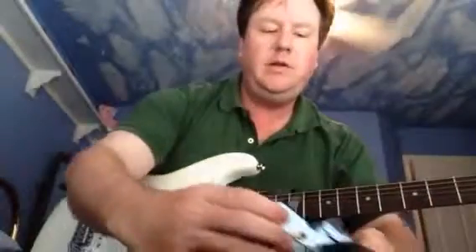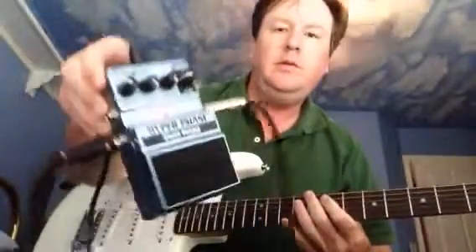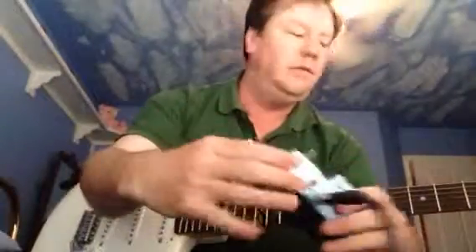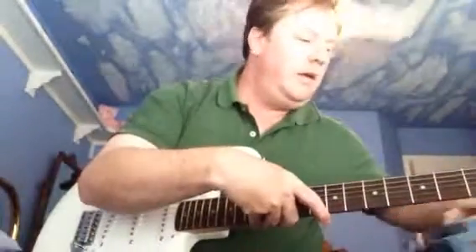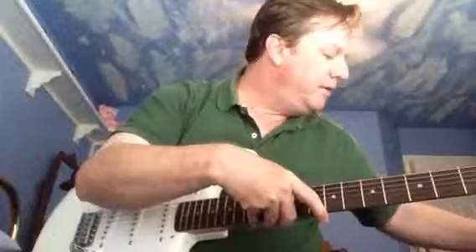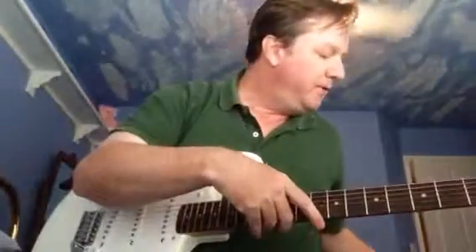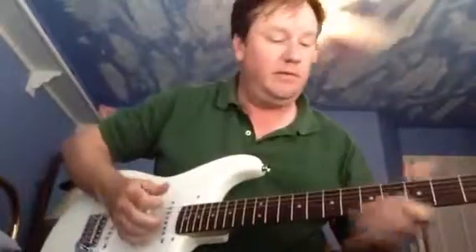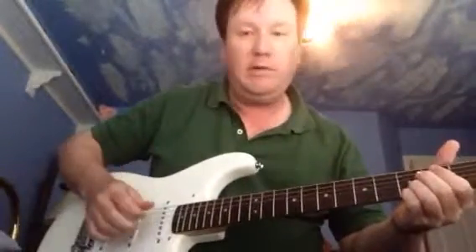Playing with a new toy today: the Digitech Hyperphase phaser pedal. I have a phaser setting in my Y6 amp, but nothing this expansive, so I'll just do a little bit of demo on that.